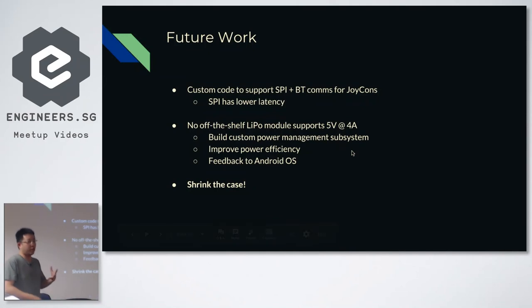For future work, there were some deficiencies. We did not implement SPI communication, so it was purely over Bluetooth — slightly slower, and you can actually feel the latency compared to using a keyboard and mouse. The off-the-shelf LiPo pack is quite large, so ideally we'd want an integrated battery power management system that handles charging and feeds back power level to Android to show the battery bar. And obviously we'd want to shrink the case — it was kind of large.